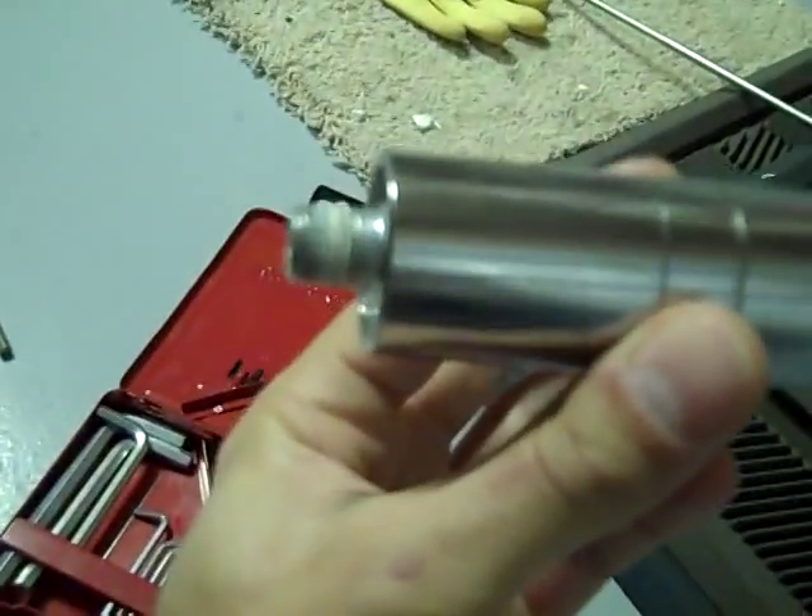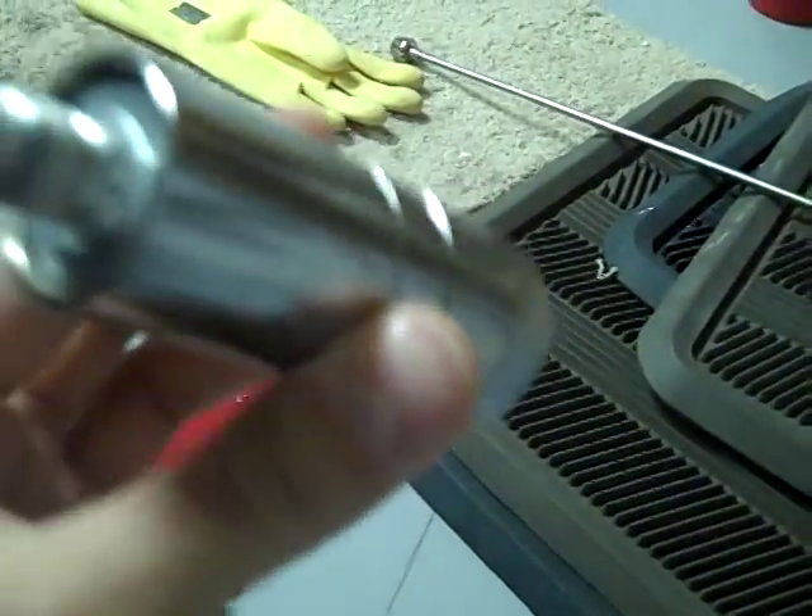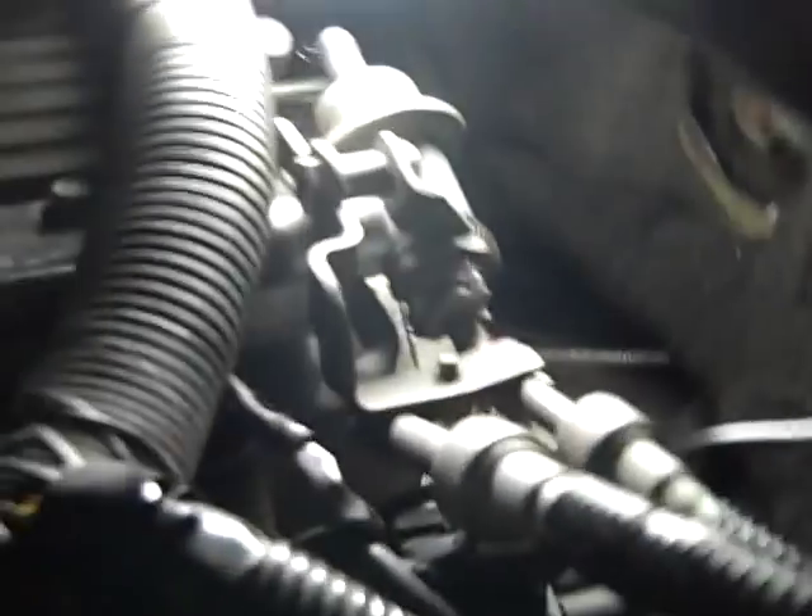All right, hello, another video. Got another car project going on as always. What I'm doing here on my Impala is this is an oil pressure sender, and this is that special little socket you buy because in the back of the engine it's pretty tight back there, and the oil sender is basically...